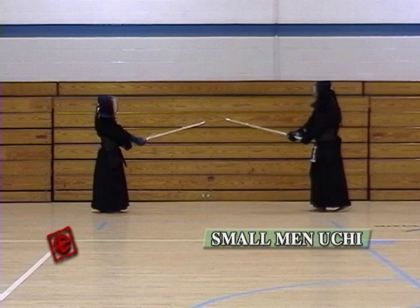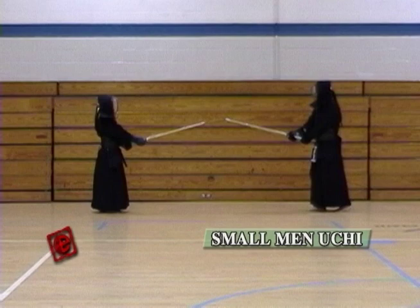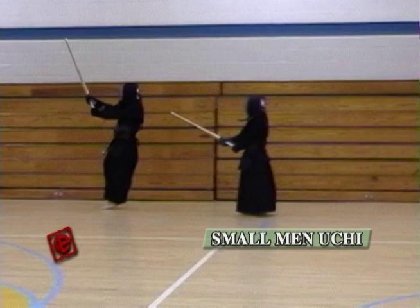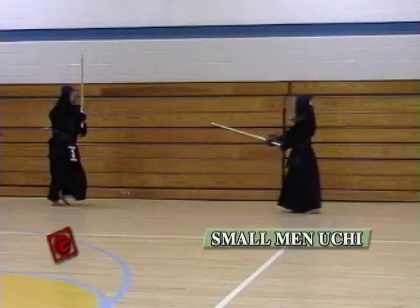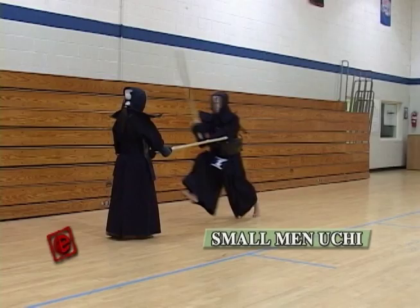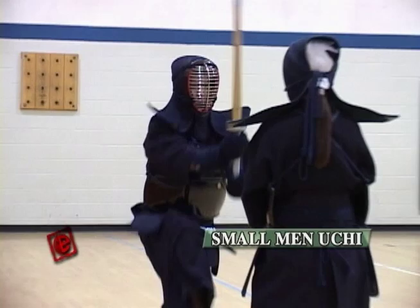Now that you have mastered the big motion wazas, we're gonna go into the smaller techniques. We're gonna do the same Men, Kote, Doji but hitting with smaller weight. For example, here you're hitting small Men. The important thing is you hit small and quickly, but keeping the same basics as before — keeping your body straight, keeping your Zanshin. Make sure when you hit you keep it tight. Take one step to get close to the opponent, and when you're at the right distance, hit the Men quickly.